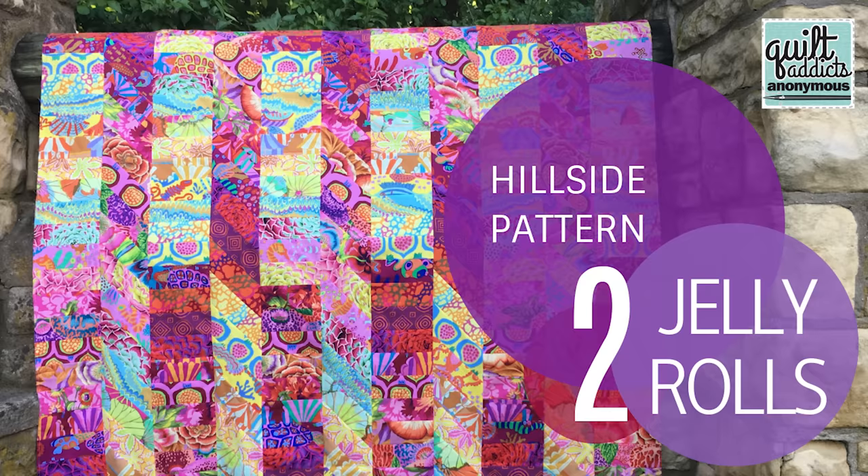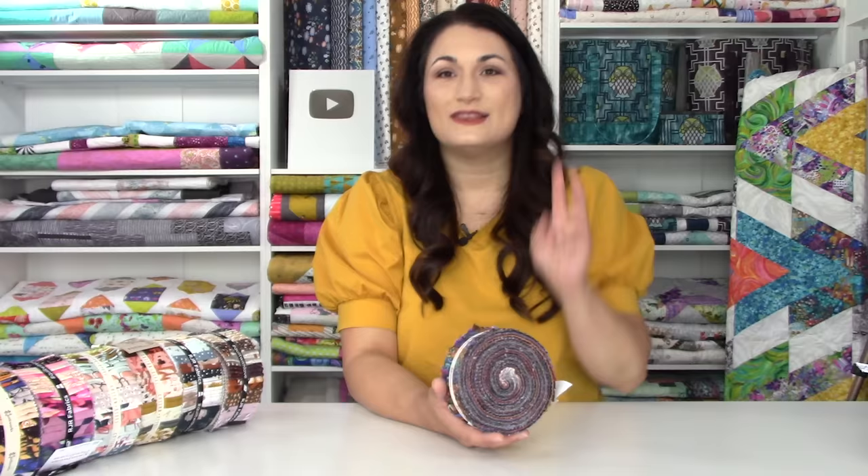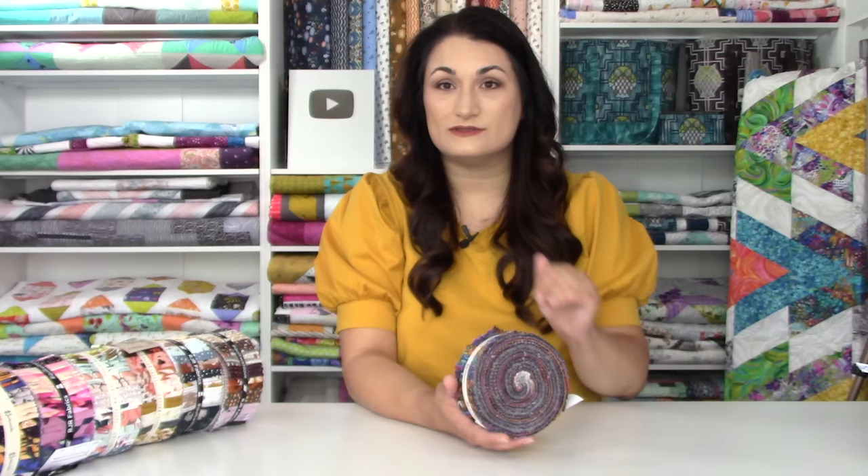We have done this a couple of times in CAFE and it looks fantastic. As always, we've got a video tutorial showing you how to do it step by step. Those last two patterns, by the way, are 50% off because they are Quilt Addicts Anonymous patterns — you can grab the PDF for six bucks on both of those.